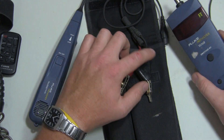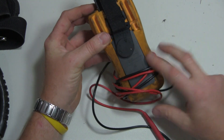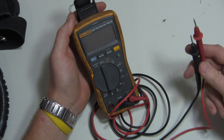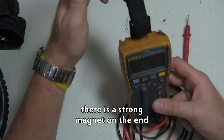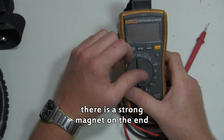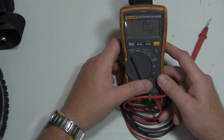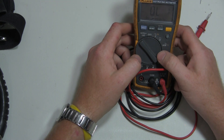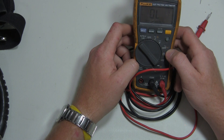This is the multimeter I use on a regular basis — the Fluke 117. As you can see it's been through a lot. These are the regular TL175 leads it comes with. The T-Pack does not come with it — it's an option. It's great for grabbing onto control panels or alarm boxes and puts it at an angle where you can see the screen. A couple of features I like: it has a low impedance mode to help detect ghost voltage, and a capacitance mode that discharges the capacitor before you test it.